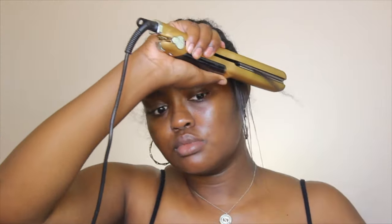Now that my flat iron has heated up I'm going ahead and flat ironing my leave out. I'm using the chasing method, going over my hair once — I'm not trying to put too much heat in it. I got my braids and my leave out straightened out.